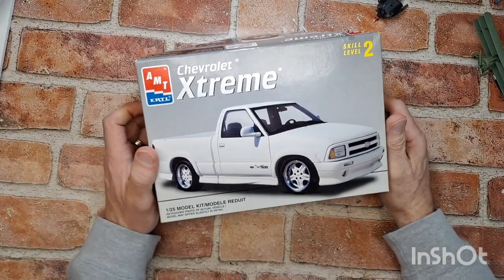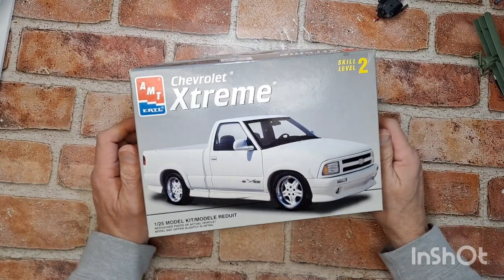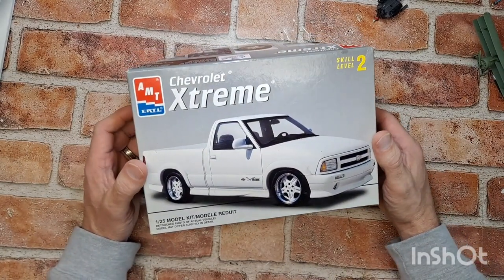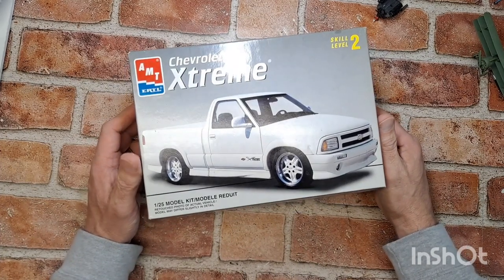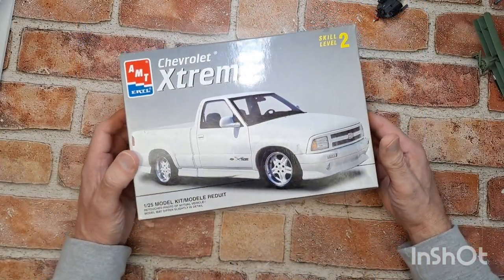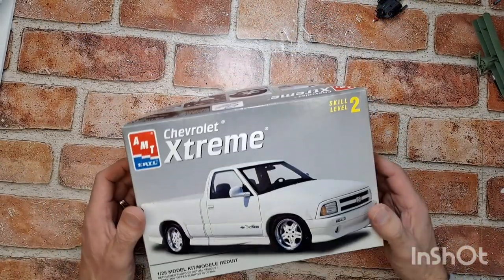I'm going to give you a little teaser — some of you will know what I'm talking about, some of you won't. The truck's going to have a name. It's going to be a replica of what we call Overkill. Some of you know what that means, some of you don't — but soon enough, you all will.